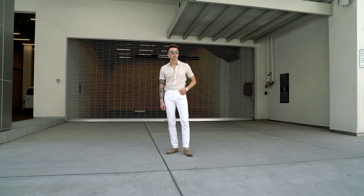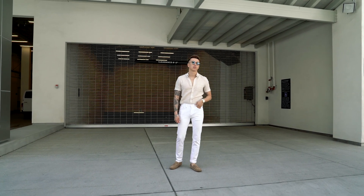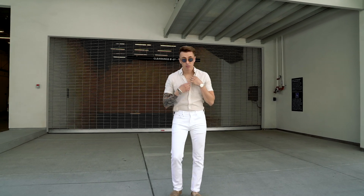White denim definitely makes a statement, which is why it's important that it fits really, really well. Because if you have blue denim or black denim and they're a little long or a little baggy, it's just going to look average. But if you have white denim, you're going to be making such a statement that if it doesn't look almost perfect, you're not going to pull it off. So the fit has to be on point — looking perfect as far as the fit, that has to be there with white denim.